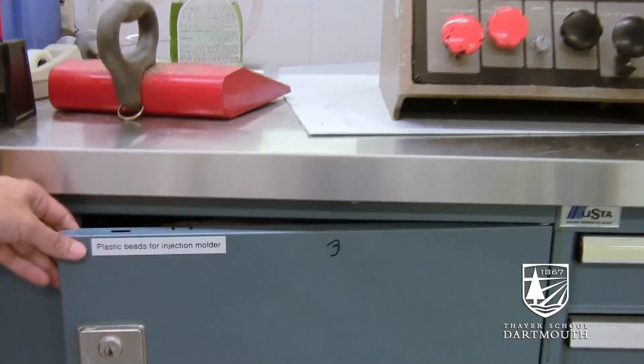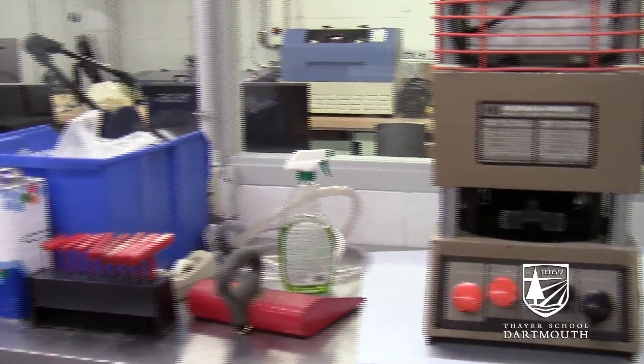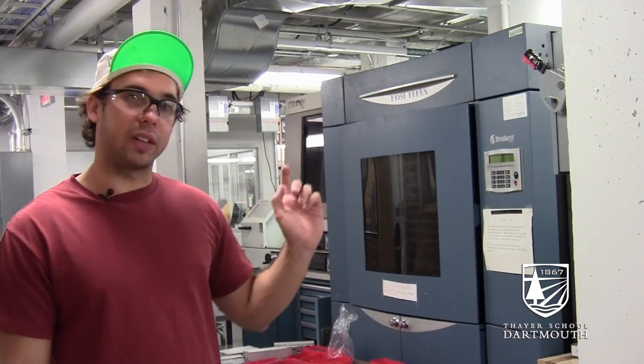This is our brand new casting and composites room. The idea is that all the different casting projects — in terms of urethane two-part resin casting, injection molding, or thermal forming — will be here.